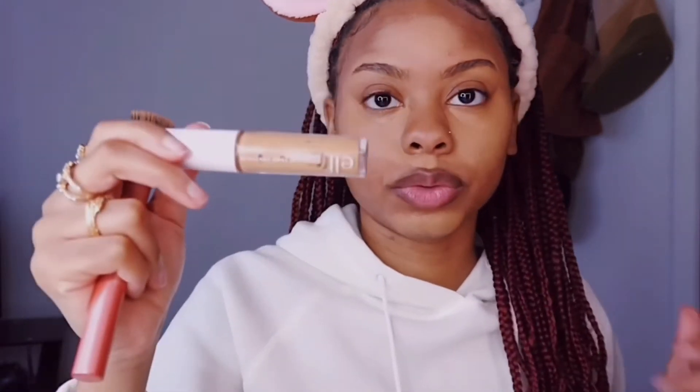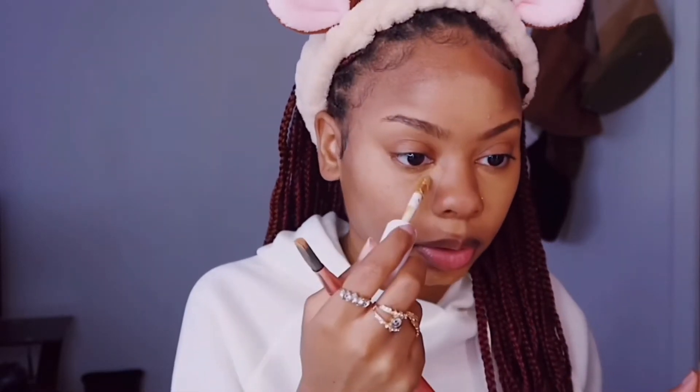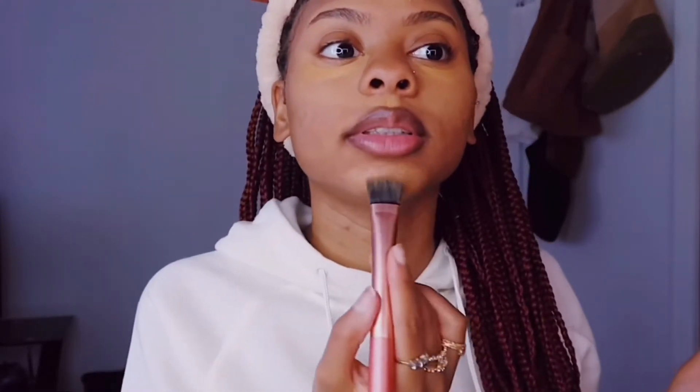So now I'm going to take this Elf concealer and go over my concealer even more. That's just going to thicken it up and give me a brighter effect. I usually like that a little bit right there. So I'm going to take this light brush and blend it all out on my face.